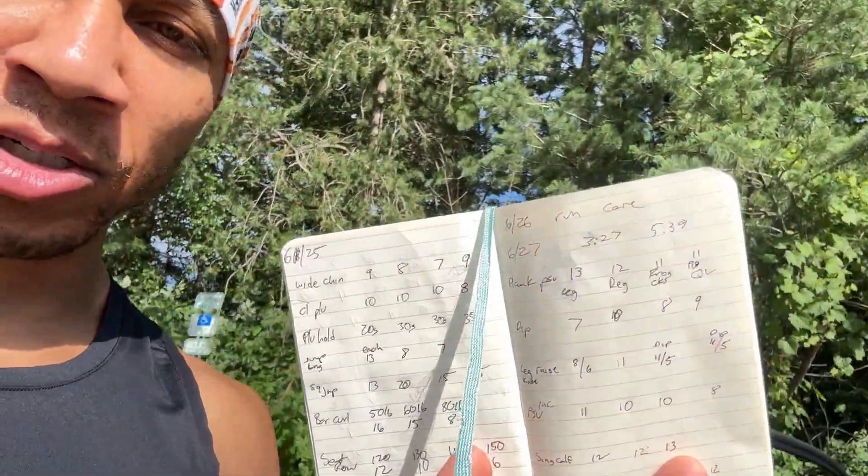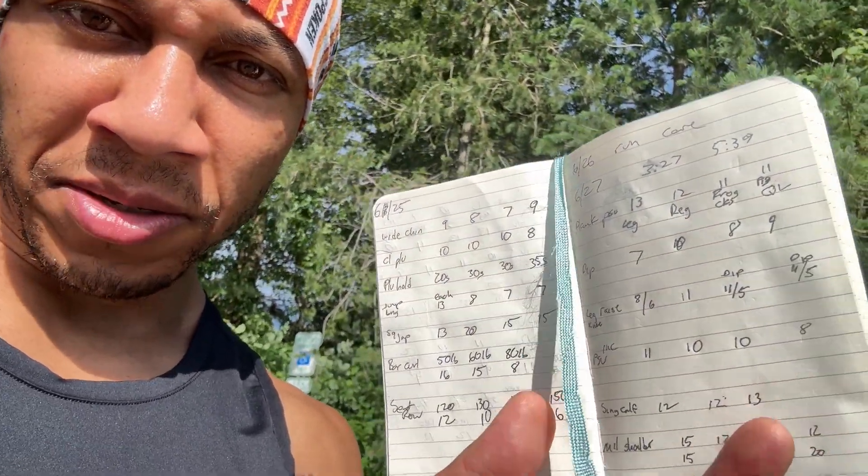We got out of class early so I went to the gym early and spent about two hours in there — not just working out, but half an hour of that was the run. Got another 5k in, which was nice. Today was the push-up day, so I'm looking at my records right now. As you can see, I went in — I had plank push-ups, some dips, leg raises.